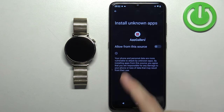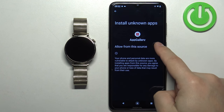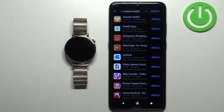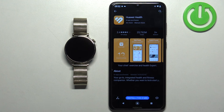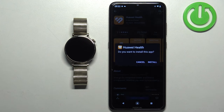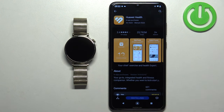Tap on Settings and allow AppGallery permission to install unknown apps by tapping the switch. Then go back to Huawei Health and tap the Install button again. It will start downloading the application, and once downloading is complete, tap Install to install it.